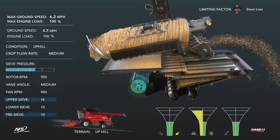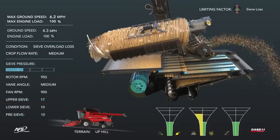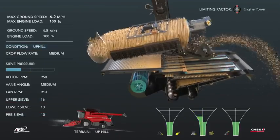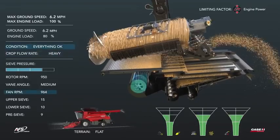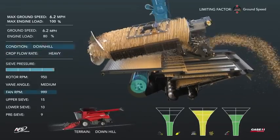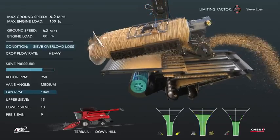When the combine goes uphill, a sieve overload loss occurs. This is corrected by decreasing fan speed and opening the upper and pre-sieve. When going downhill, sieve overload losses and high MOG in the sample are present, and fan speed increases to correct this.